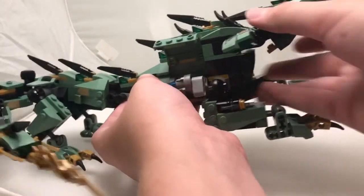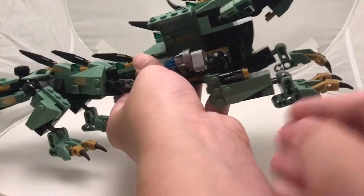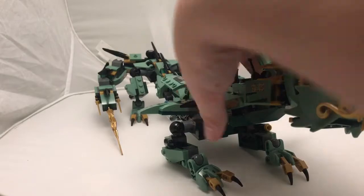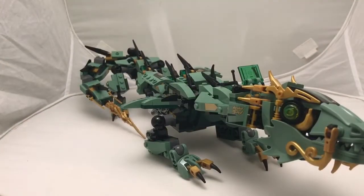On both sides you have a couple of stud shooters. If you're new to Lego and don't know how these work, you just press the little trigger and the studs will shoot out. When it's in air mode it creates a cool effect, just looking like it's flying around. This adds play value and can appeal to fans of the Ninjago line, or people who like Chinese-style dragons, since it's kind of a Chinese-inspired dragon.